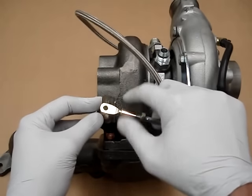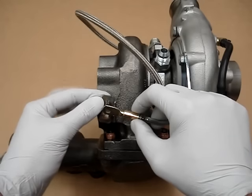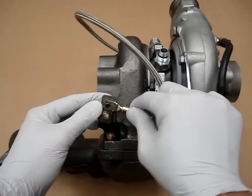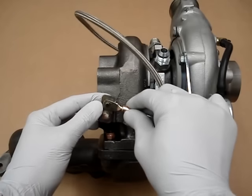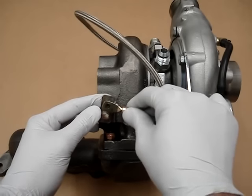Now you can see it doesn't fit right. But if you thread it in too far it also doesn't fit. So what you're trying to do, with the arm pushed up against the wall back there, is adjust this until it just fits on. You want to find the point where it doesn't fit anymore — so we go back to that point as our starting point.